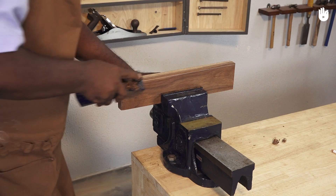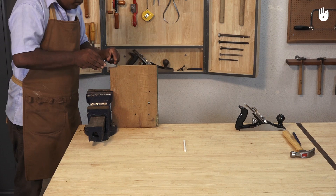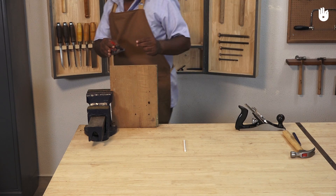If the chamfer runs off, correct it before you get any closer to the layout lines. Beginners generally have a tendency to shoot off the edge and splinter the wood. You can turn the work around or just plane it from the other direction.